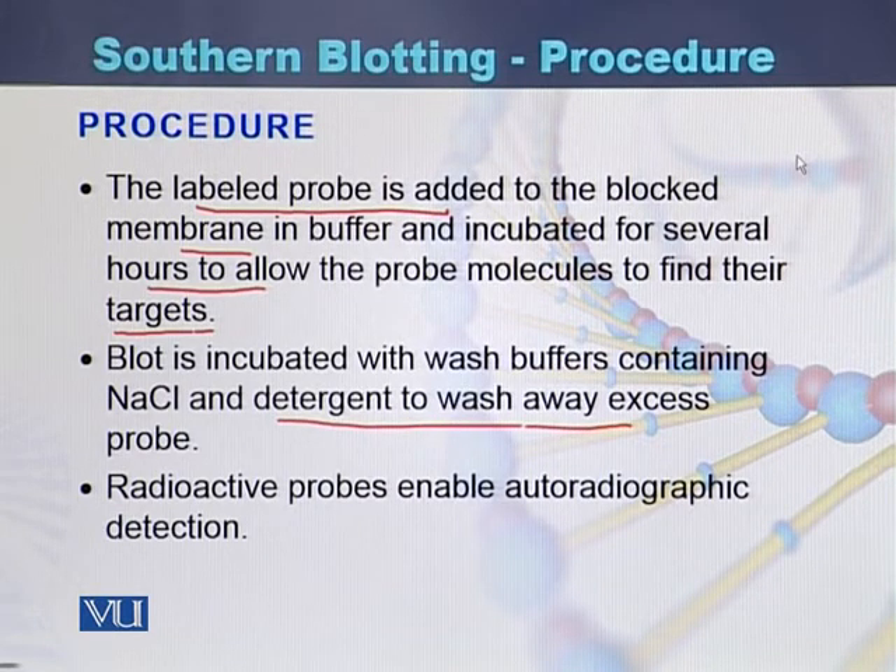Once washing is performed, the radioactive probes are detected by autoradiographic detection. To summarize: after the DNA is denatured and transferred to the membrane, the labeled probe is added to find its target on the DNA. Once bound, the excess probe is washed away and the radioactive probe is detected with the help of autoradiography.